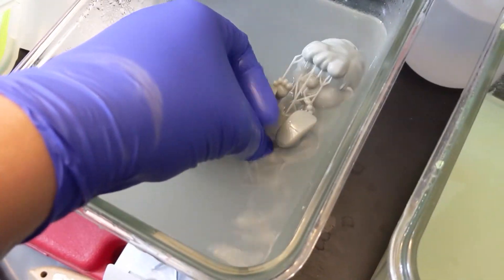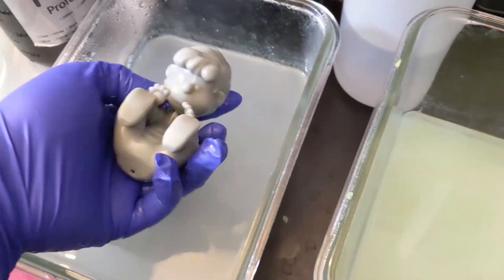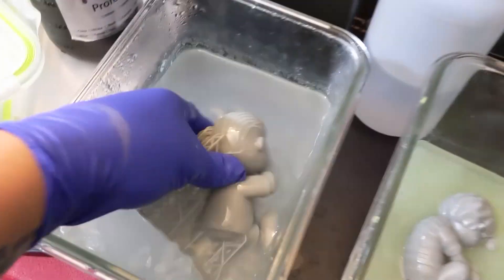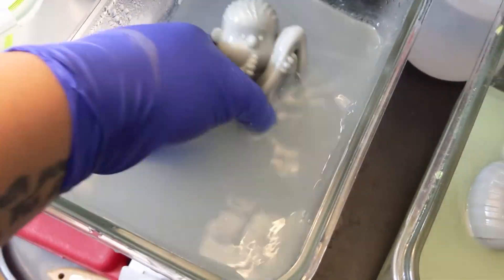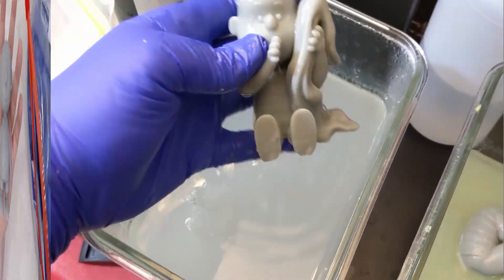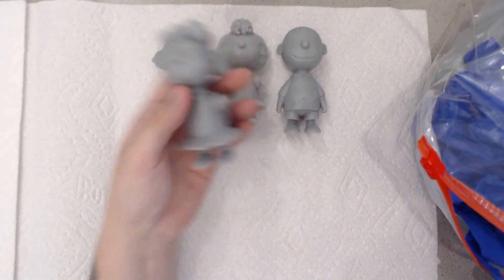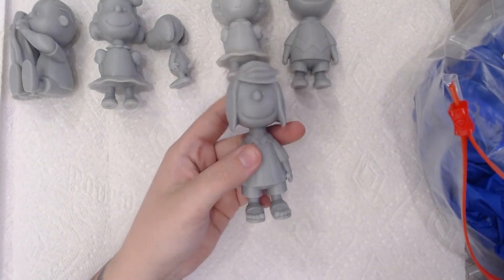So when you're printing with resin, oftentimes if an object is big enough you need to hollow it out, and then you have to have drain holes to allow the resin to pass through. But the unfortunate part of that is that it leaves a hole in your model. ChiTuBox has an option to print those little plugs that it subtracts out of the model. So we tried that out and it actually works pretty good. So Chelsea used those to fill up those holes.